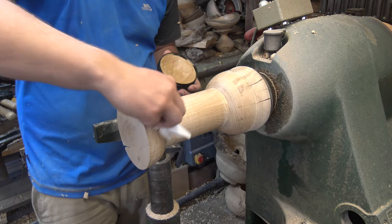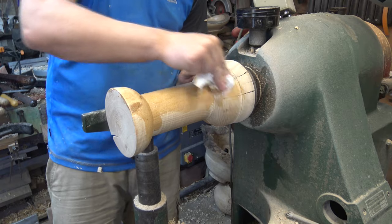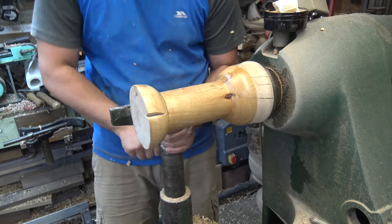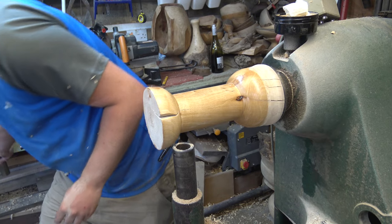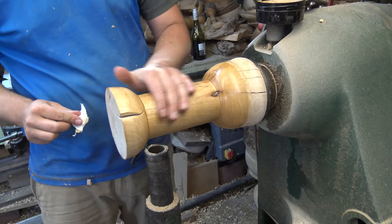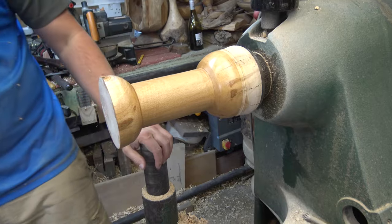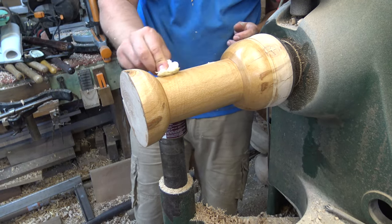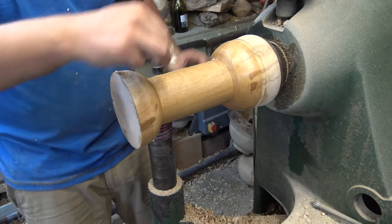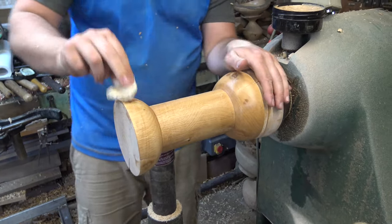We're going to apply a wax over the top of this - put a liberal amount on, and we're going to turn the lathe on and use the friction to buff this in. I'm going to remove my tool post to make this a little bit easier to buff up, coming from underneath, fit the lathe on, speed the lathe up a little bit. Nice smooth finish on that now. Over the top of this we can apply a hard wax - Hampshire Sheen, a product by Martin Saban Smith. You might have seen him on YouTube, he's got some really good stuff. We're going to rub a really thin coat of this on and use the friction of the lathe to help buff it up.